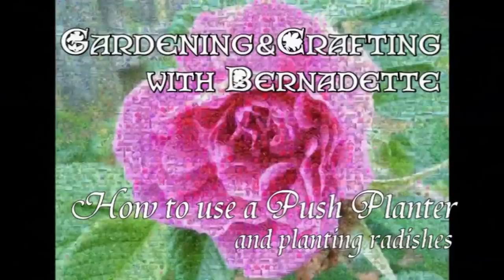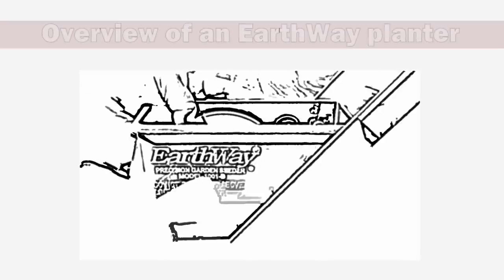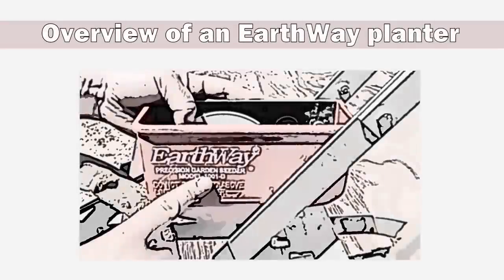First things first, I'll give you a quick rundown of our Earthway planter. Here's our Earthway Precision Garden Seeder model 1001-B — I just call it the push planter.